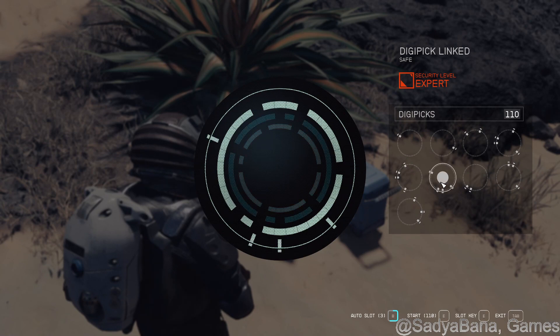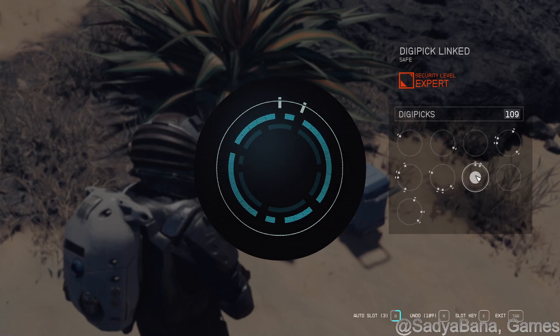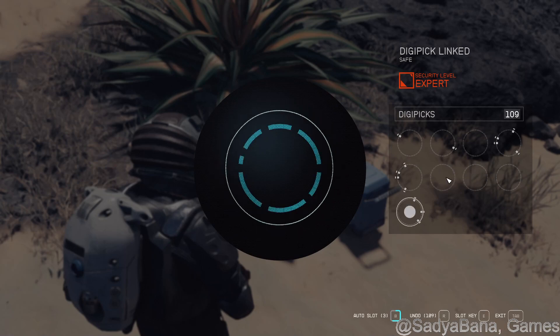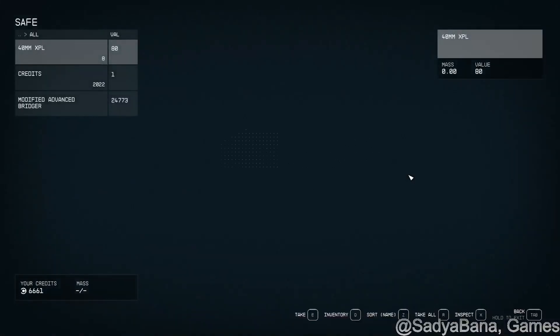Now let's focus on the middle. If we do this one here and this one, that's the middle ring. So inside, middle, and then we're just going to use all the rest to solve the outside. So if this one goes here and this one goes here, we're done. Let's do this — and done. We cracked this safe!